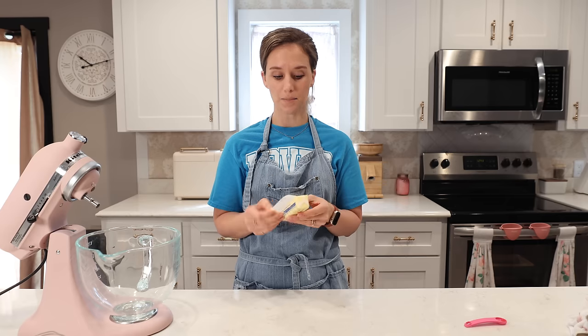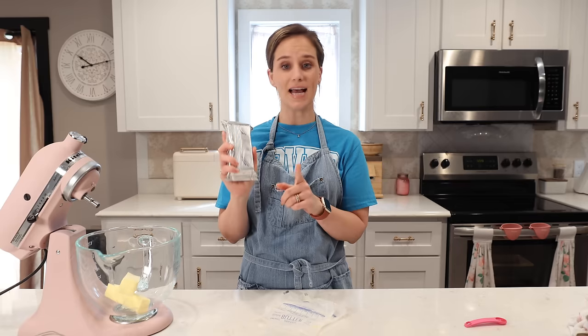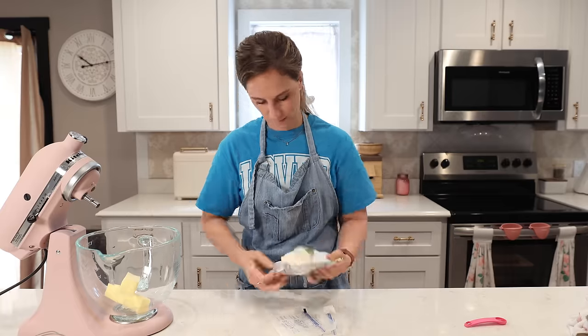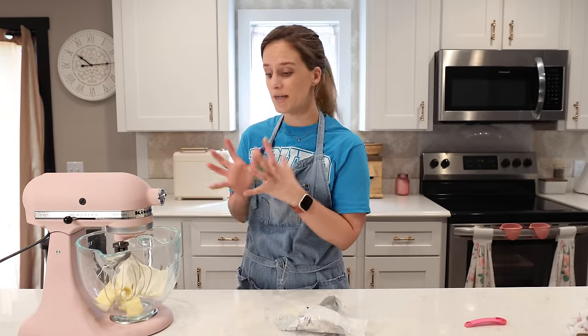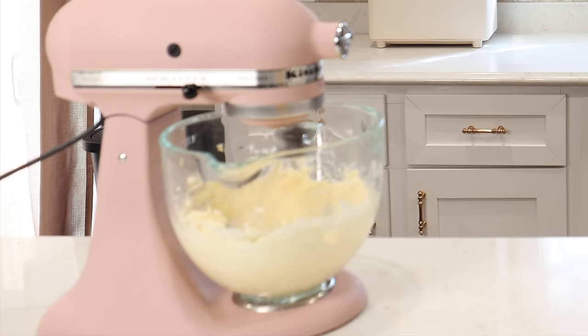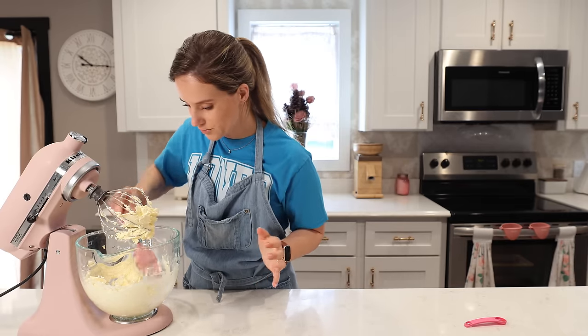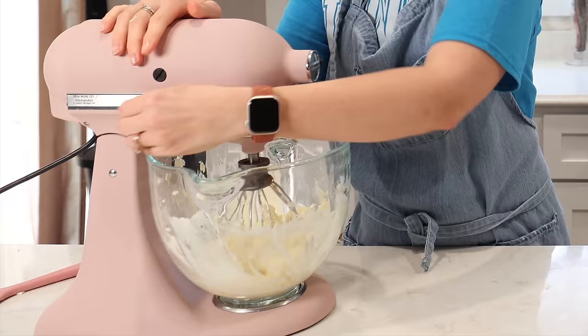Now we are ready to make the coconut buttercream. Step one: we need two sticks of butter, which is one cup of room temperature butter. Next we need one block — eight ounces — of cream cheese. We want to beat together the butter and the cream cheese until they're creamy and smooth, about two or three minutes. It is looking beautiful.